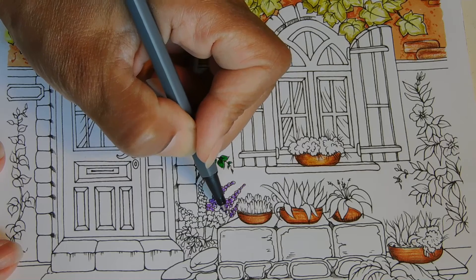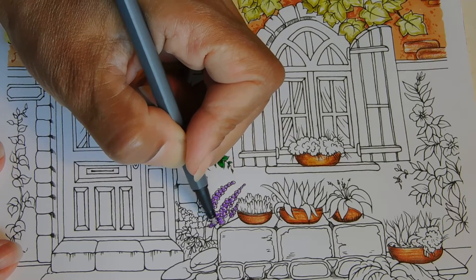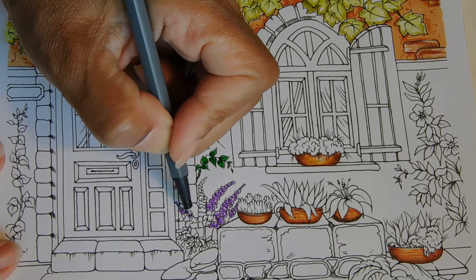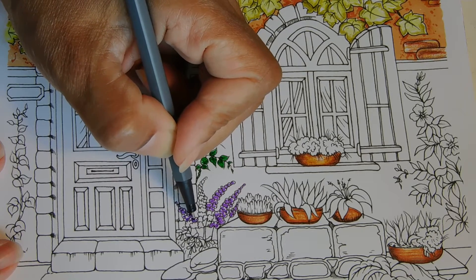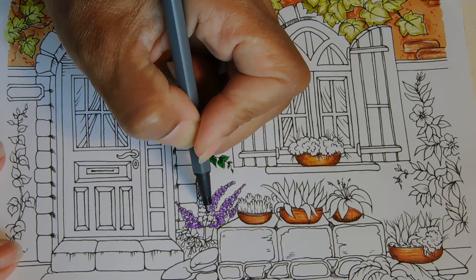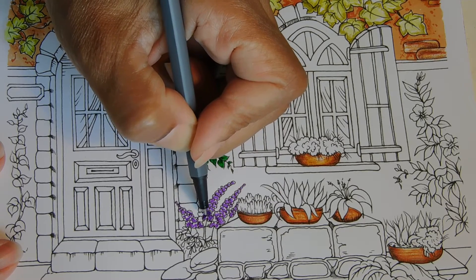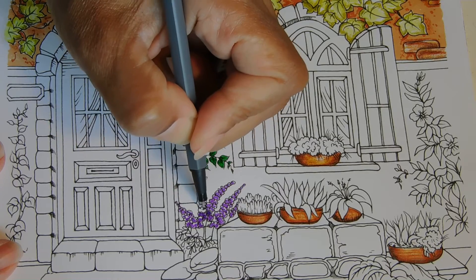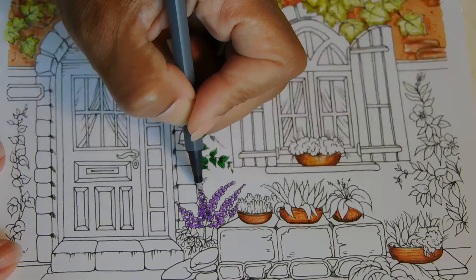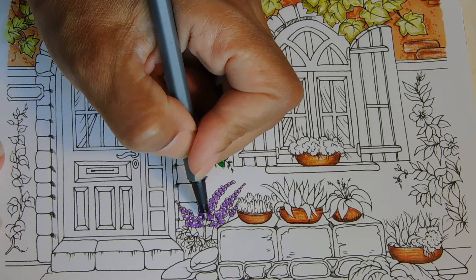Sometimes you don't have to use a white marker to create highlights — just don't color everything in. You can make one or two dark, get back in there like this one and just make a couple of them dark, then go back to being a little bit light. See that? That looks so cute!